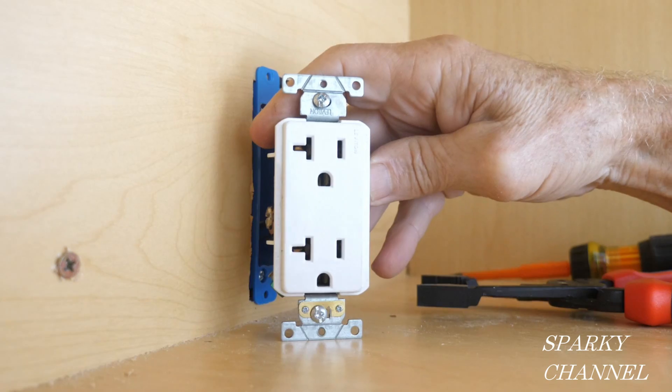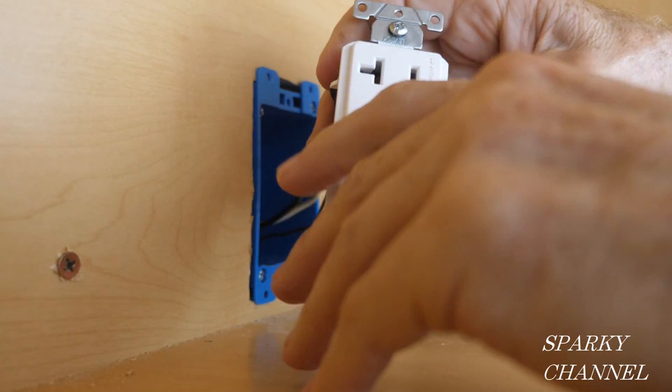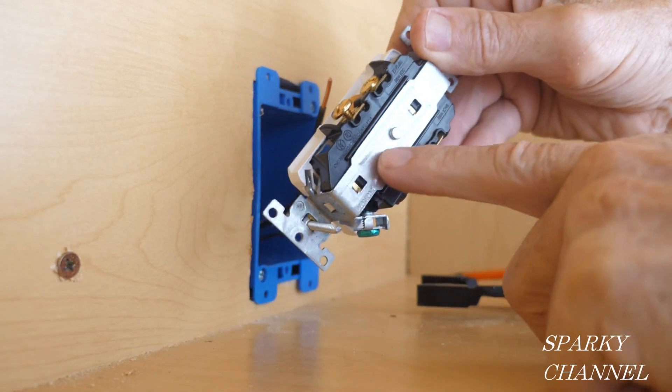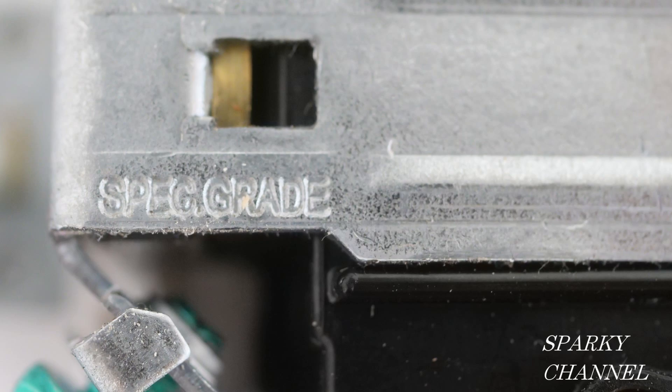This is a 20-amp receptacle and this is what's called specification grade. You see it's got a metal back plate on it and right here it says spec grade.